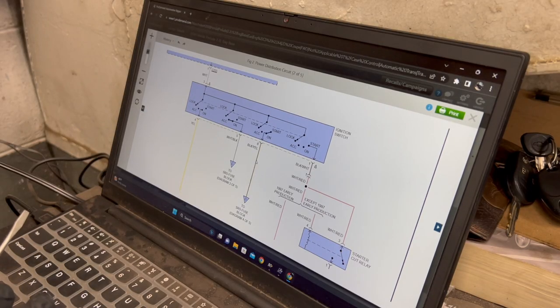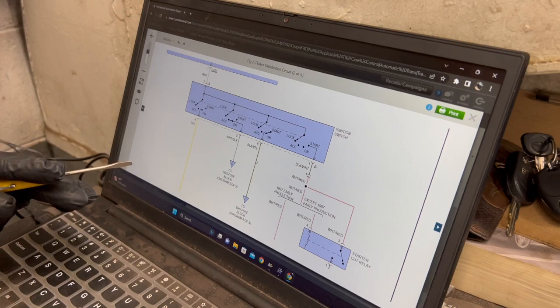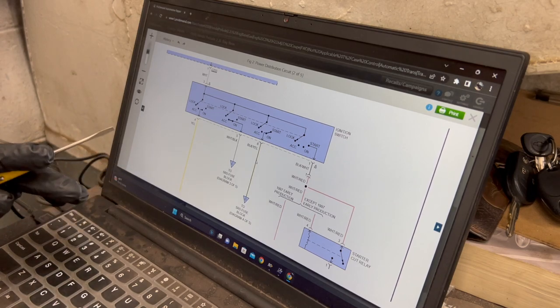So this automatically narrows down our diagnostic approach as far as where we're going to start our testing, and that would be the ignition switch. I believe something's going on with it just based on the fact that holding it in the start position keeps it running. The first thing I did is take a look at wiring schematics, which we'll go through now to understand how the vehicle is operating.